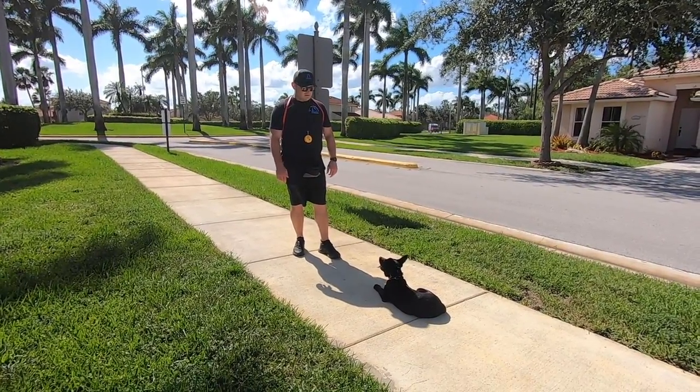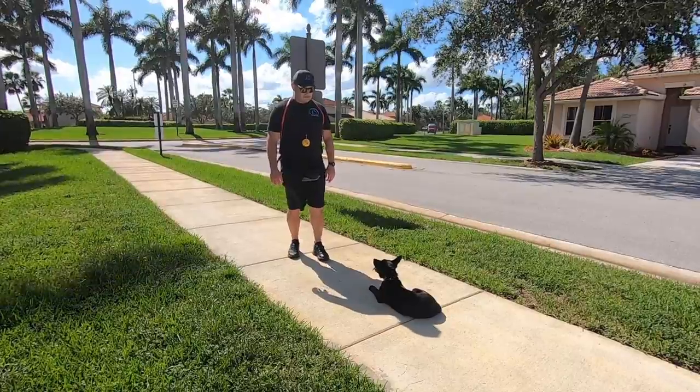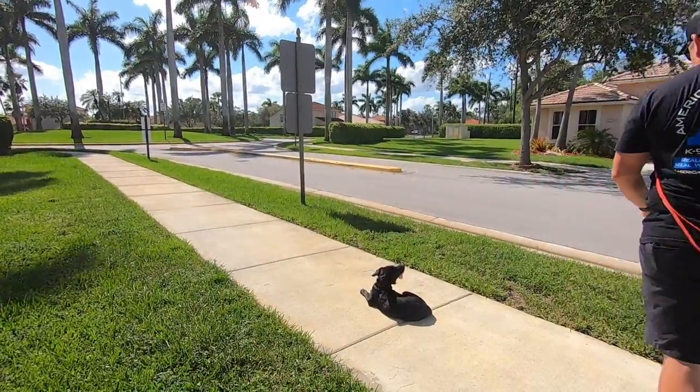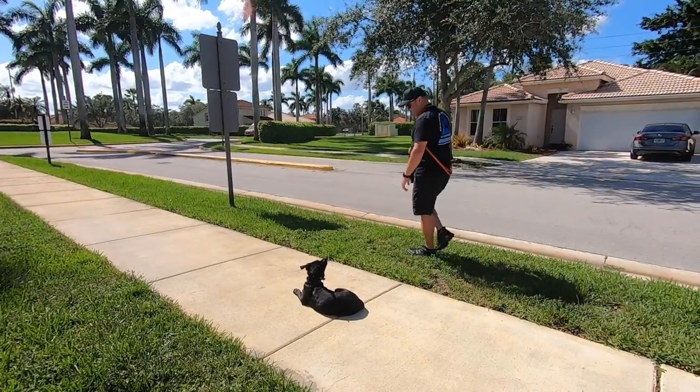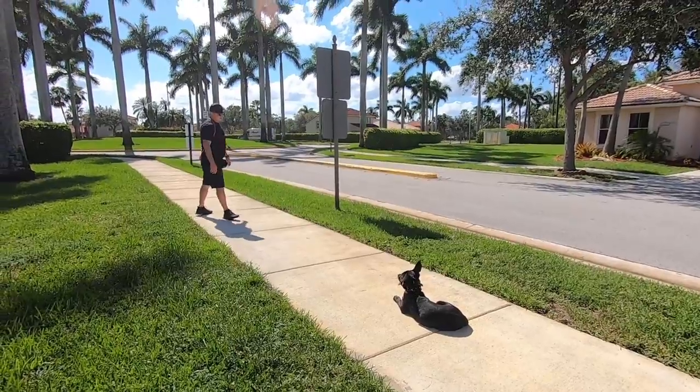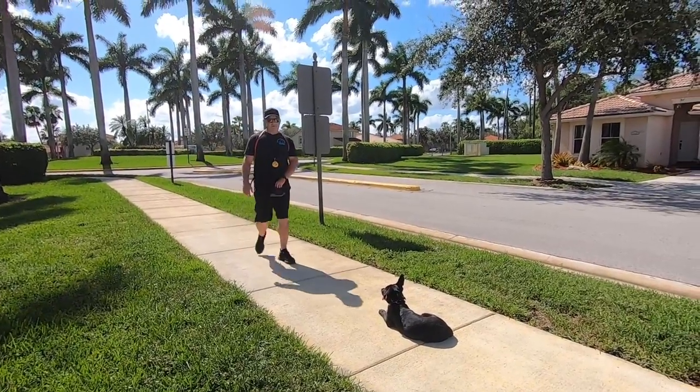Mostly because we're outside cooking, right? Stay. Now this was hard for her so we've been working on it, but if I disappear behind her she likes to pop up. But down stay means down stay, so no matter where I walk or what I do she's supposed to stay. Good girl — we pay her for that.